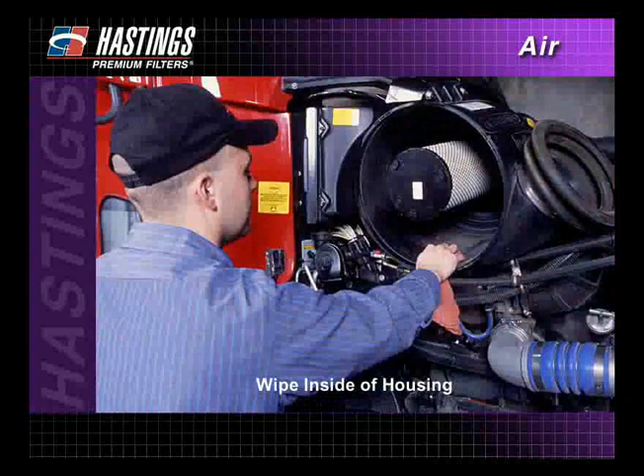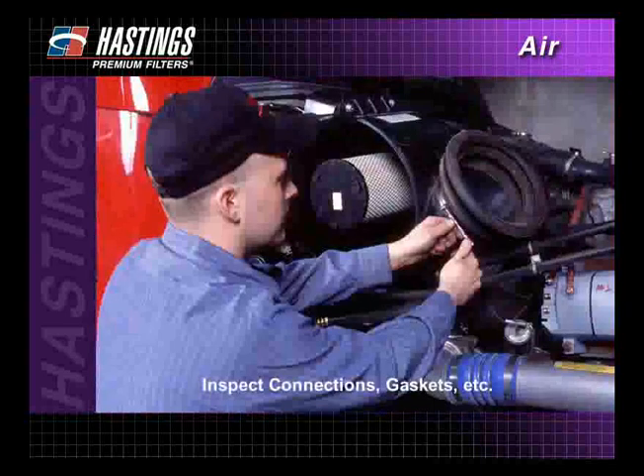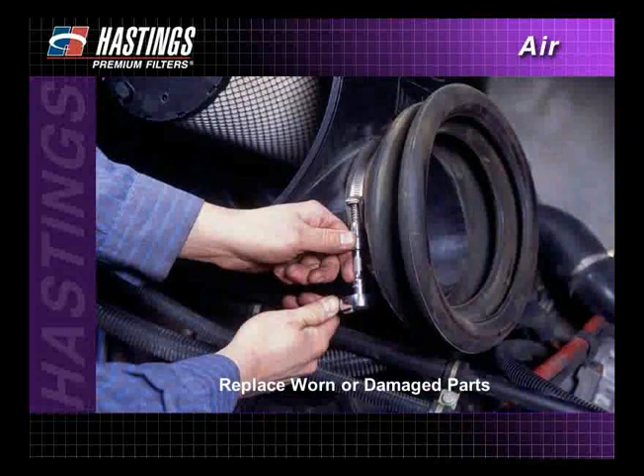Always wipe the inside of the housing with a clean, damp cloth. Check the housing before installing the new filter, making sure the gasket sealing surface is smooth and clean. Also inspect the housing's air induction connections, air inlet cap, washers, gaskets, and seals. Replace any worn or damaged parts.